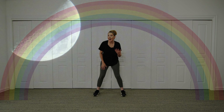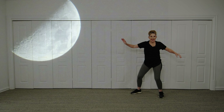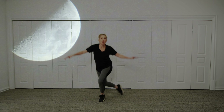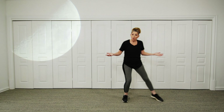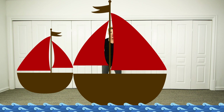And what about when there's a half moon up in the sky? Can you pretend to be an astronaut up on the moon? But you know what also has a semicircle shape — a boat!